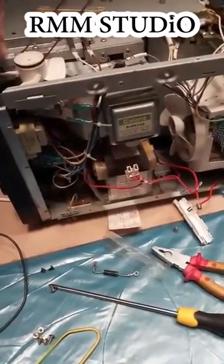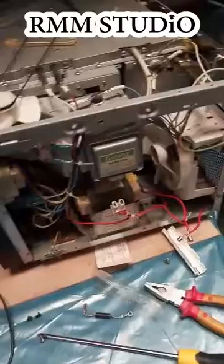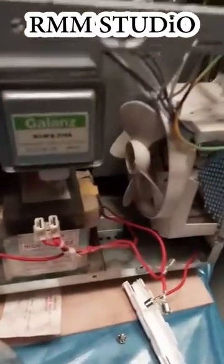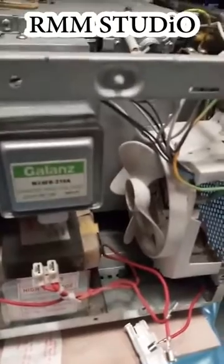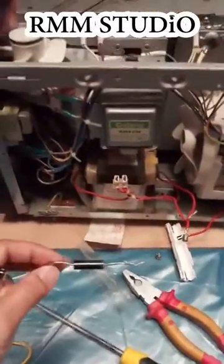I did some research on the internet on how to check the magnetron, and the magnetron is good. I also checked the diode using a 9-volt battery, and that is still good as well.